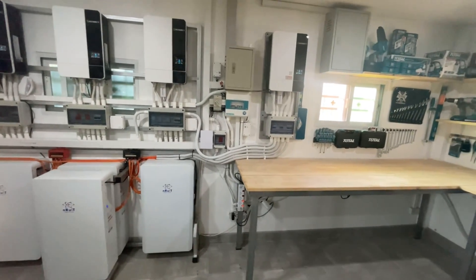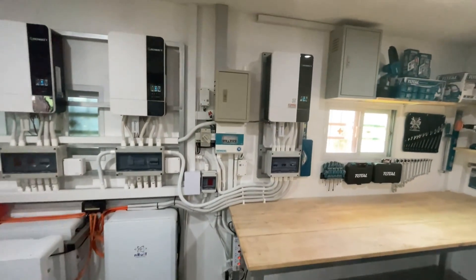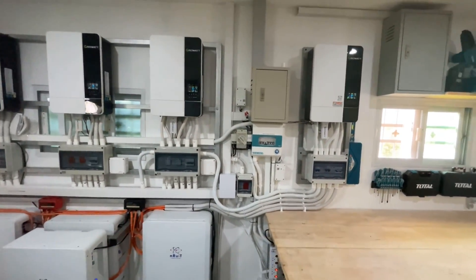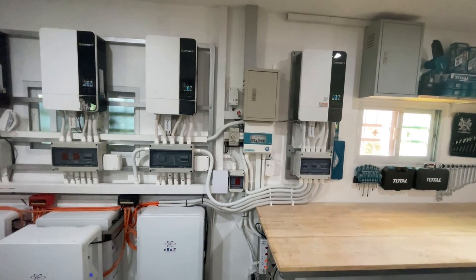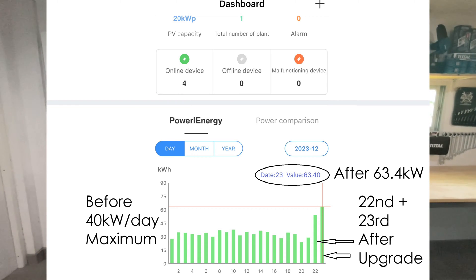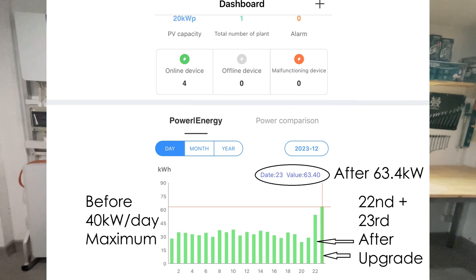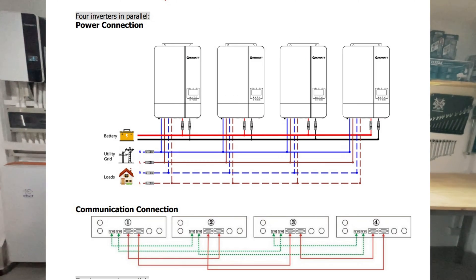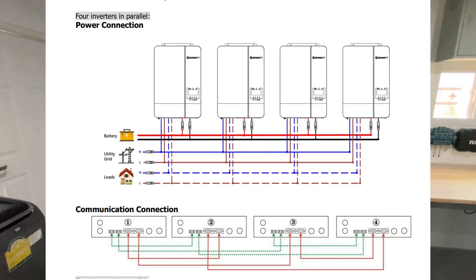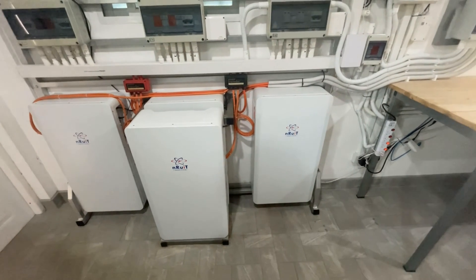Back to my latest upgrade: I replaced my original inverter with a fourth Growatt SPF 5000 ES. That has achieved two things — it's increased my maximum power output to 20 kilowatts, and it also means that my inverters are paralleled together, so I'm able to charge my house batteries much more quickly.